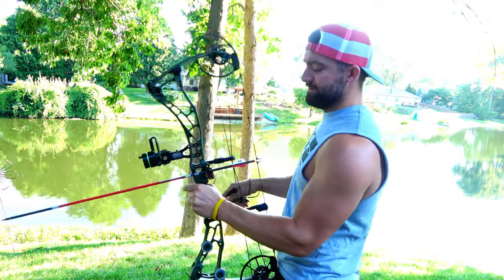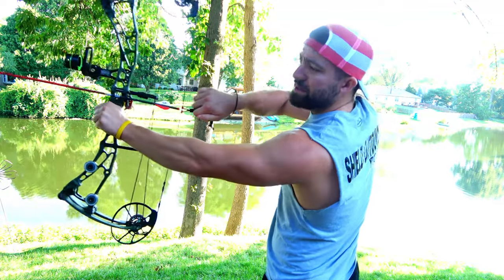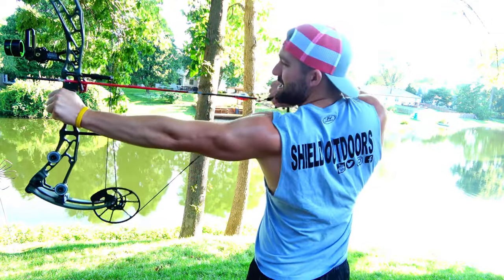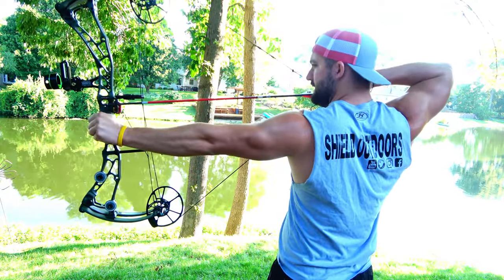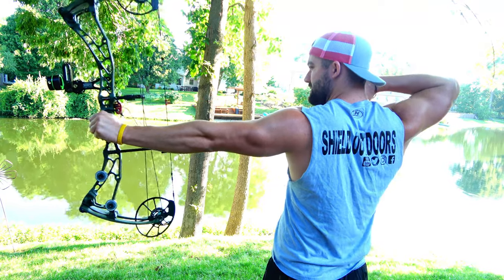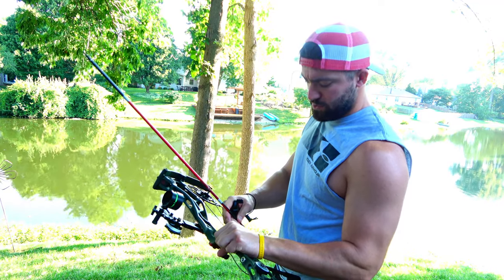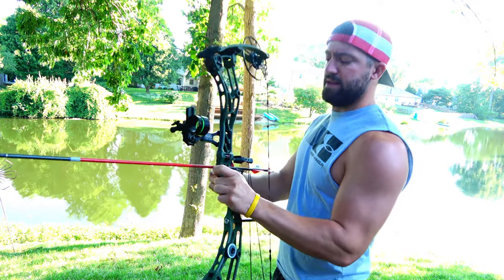What's up everybody, welcome to Shield Outdoors. My lighting is probably not the best right now because the water behind me is so bright, it's messing up my color a little bit. But clearly I got myself a new bow — in the last video all I did was show you this new bow.